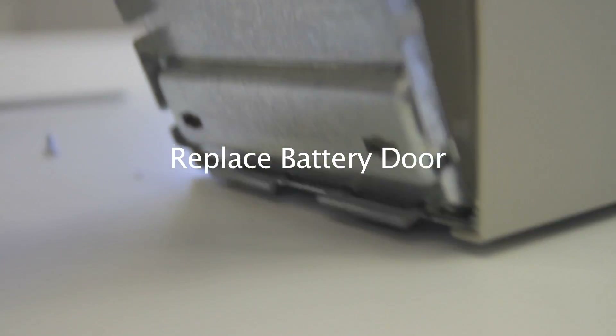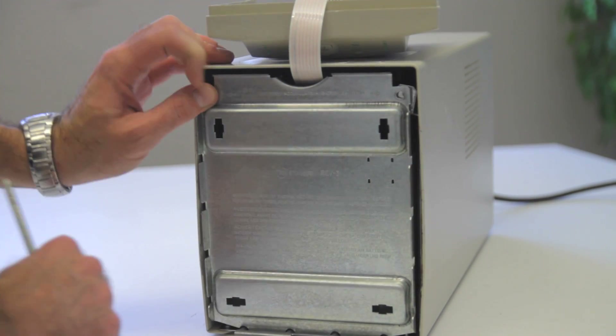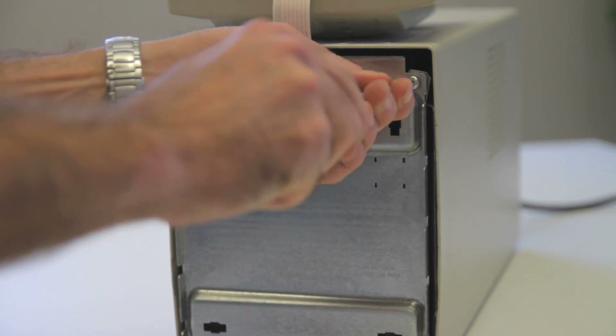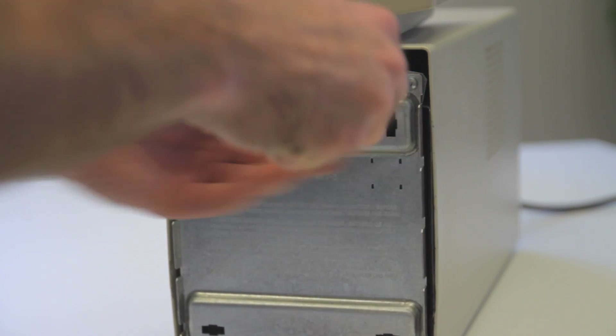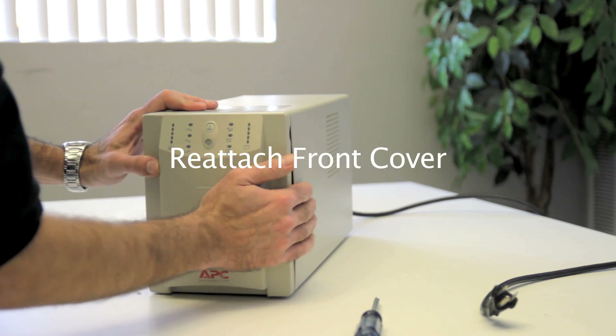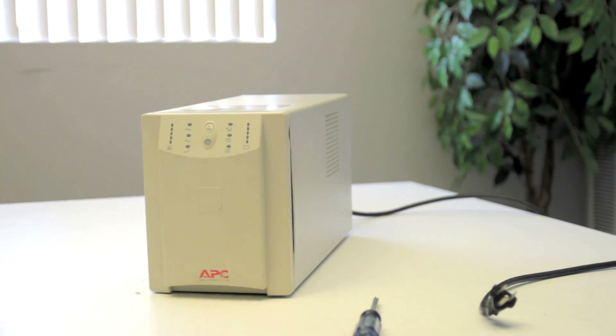Replace the battery door. Insert the screws. Finally, reattach the front cover. Done.